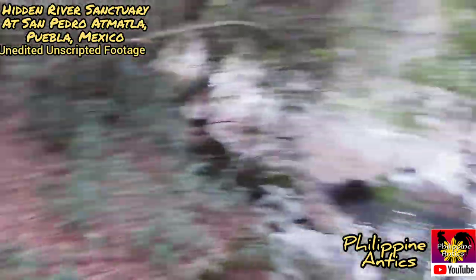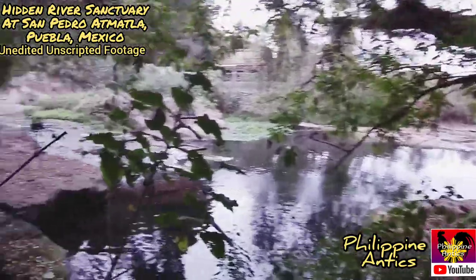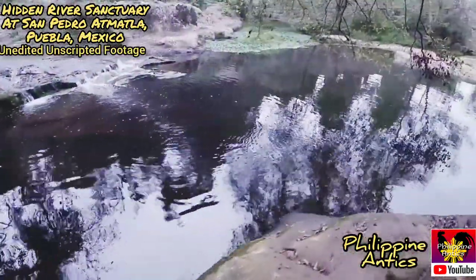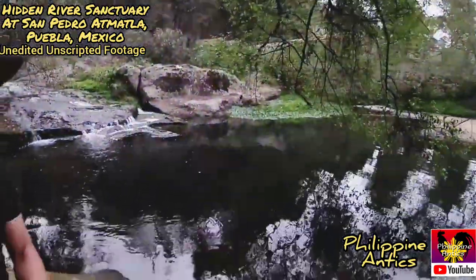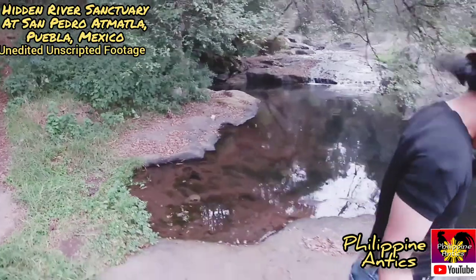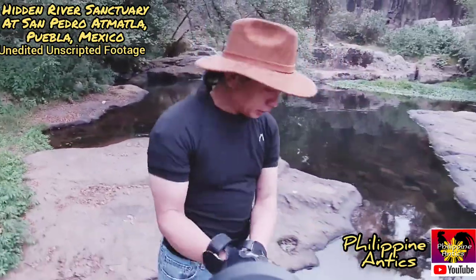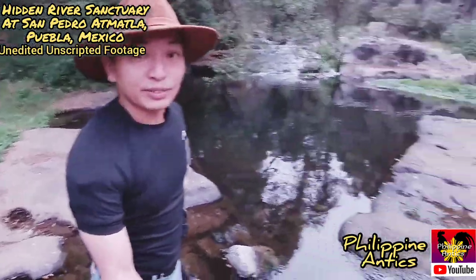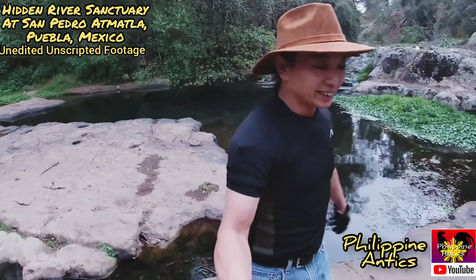Guys, we made it! Look, isn't that awesome? Isn't that awesome guys, we're down here! A bug got in my eye. We're in the river! I wish you guys could see the fish — there's fish down here. Isn't this awesome? Check it out!